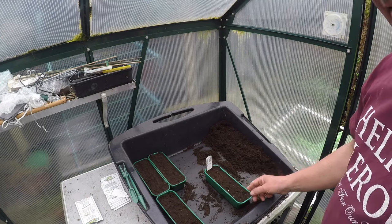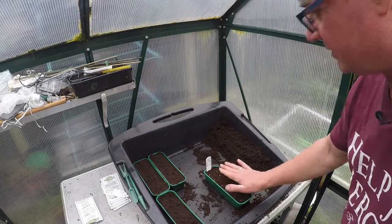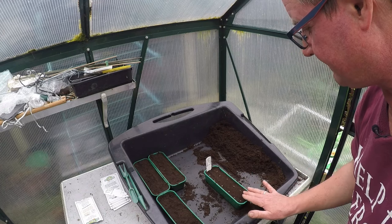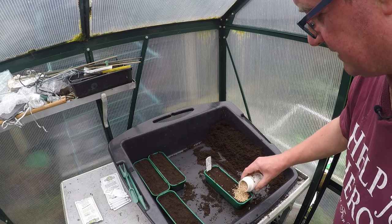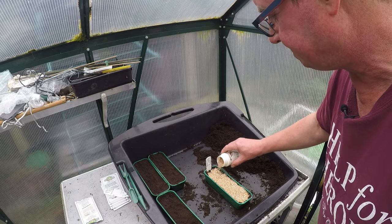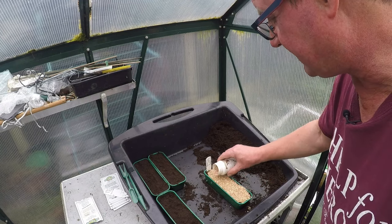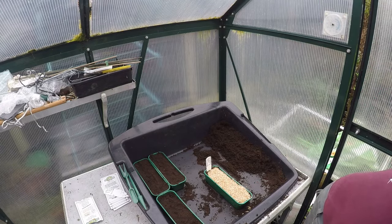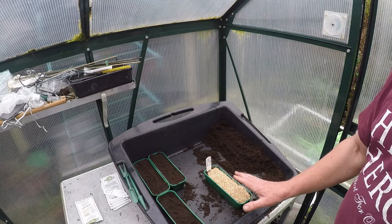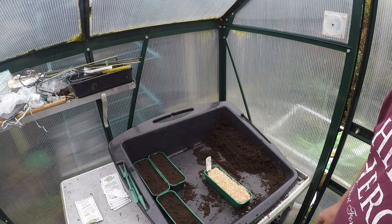I've got 12 seeds in one pack — I think I'll leave it at that, so that's 12 out of there. Now what I'm going to do is water these once they go back in the house, but I'll just make sure the seed is contacting the compost nicely. I cover them lightly over the top — I like this compost because it's obviously very light, gives a good covering, and gives little resistance to the plants as they start to grow.